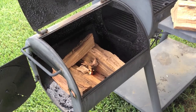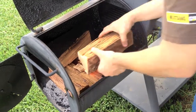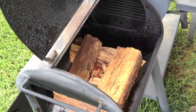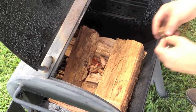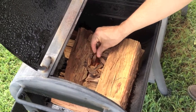I like to use the classic crisscross method. We've got a pretty good amount of wood in here, and that's okay because we want to start with a nice big fire that's really going to take off and sear that brisket and get a good base of coal.